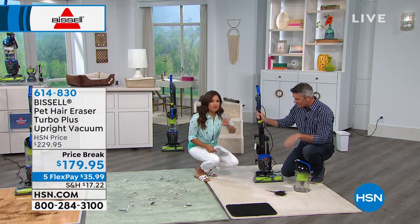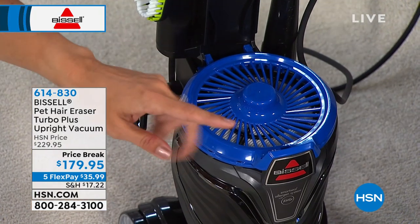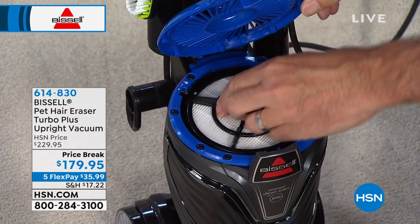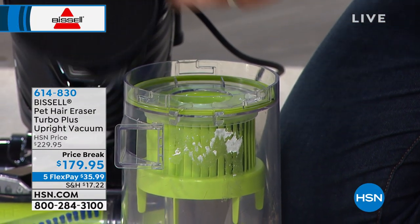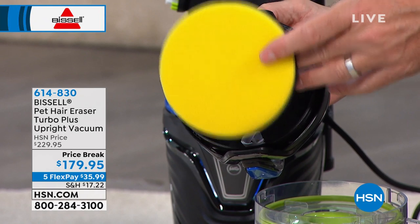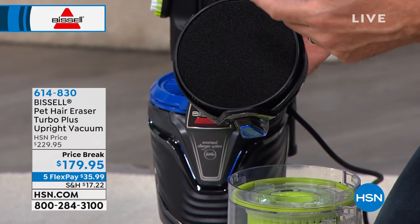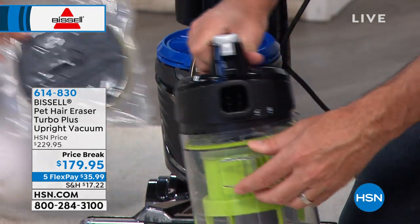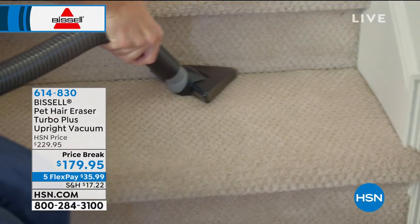If you have a vacuum and feel like the room starts to stink a little bit when you're vacuuming — because you're releasing pet odors — there's a really cool feature. There's a post-motor filter that lasts about six months. But what's really cool are the pre-motor filters. We're giving you the standard filter that comes ready to go in your Pet Hair Eraser, but we're also giving you a Febreze filter. If you want to get rid of odors and freshen and neutralize as you clean, it'll be labeled clearly so you can decide which filter to use.